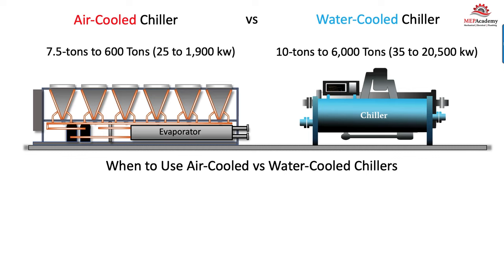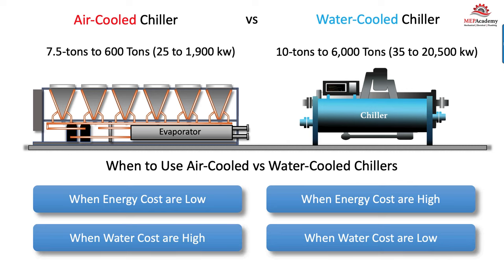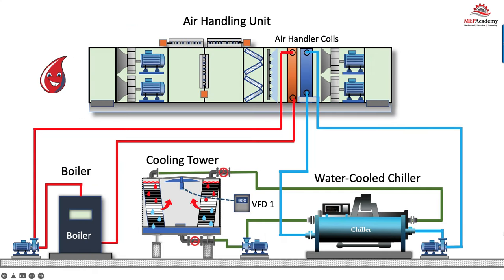When to use an air-cooled versus a water-cooled chiller: when energy costs are low, you could use an air-cooled chiller; when energy costs are high, you want the more efficient water-cooled chiller. When water costs are high, stay away from water and use an air-cooled chiller; when water costs are low, that makes the water-cooled chiller more attractive. It doesn't matter whether we're using an air handler or a fan coil—they operate the same. Fan coils are just much smaller, while air handlers can be much larger, up to 400,000 CFM, and can have various options.